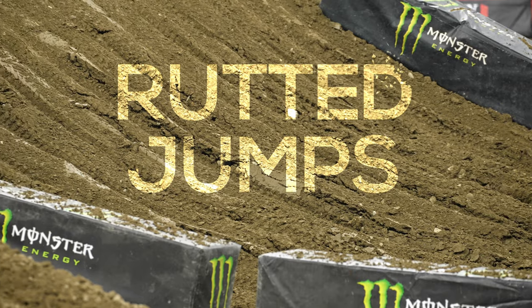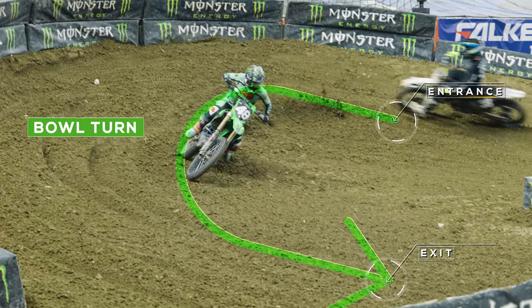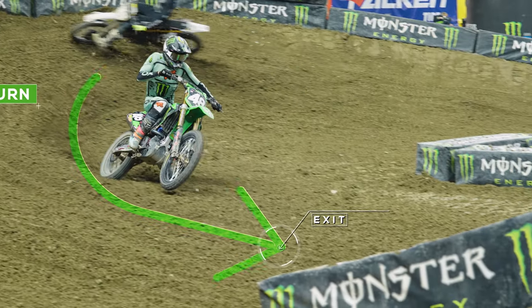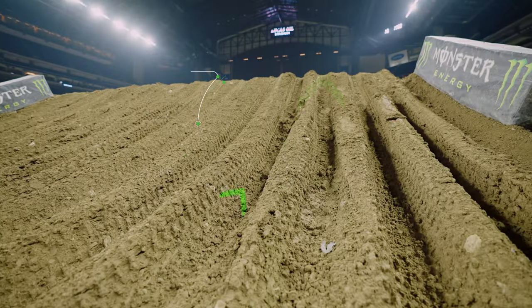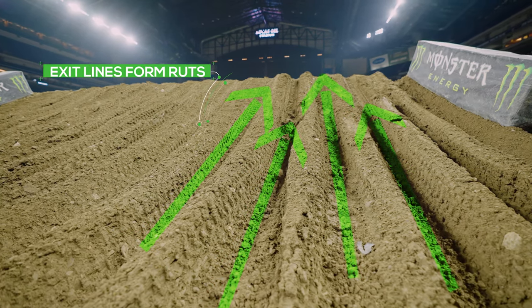This is every rider's worst nightmare. We're standing here on the exit of a bowl corner on the Supercross track. As these ruts get deeper, the element of risk gets higher, so the riders are going to start to look for something that's a little less rutted — and that's why you see ruts across the whole face.